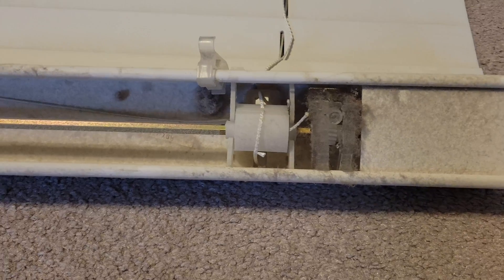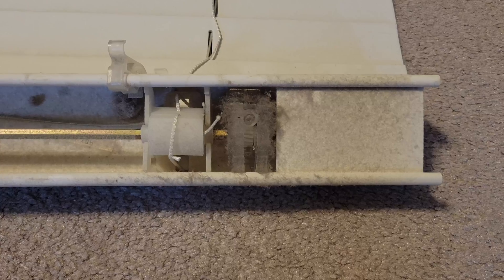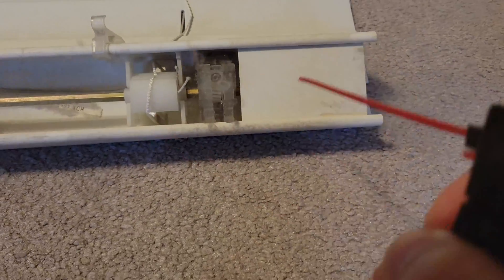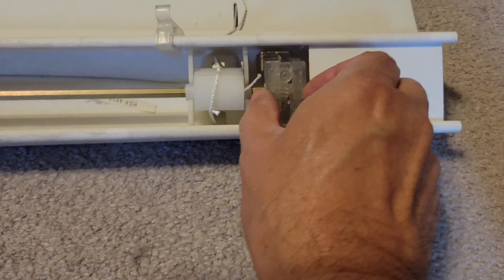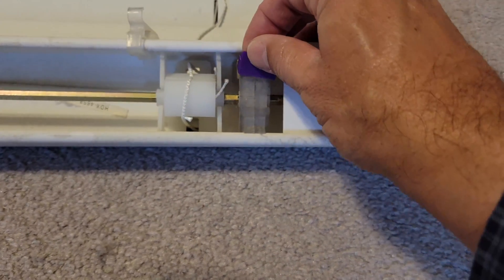Here is a second blind that I pulled down that's broken. You can see the gearbox is split apart. It's still dusty so I'm going to use a can of spray air to dust it off. There we go. And then we'll put this little piece on here and squeeze the gearbox back together, then put our little piece in place.